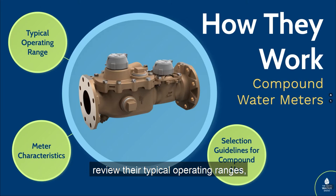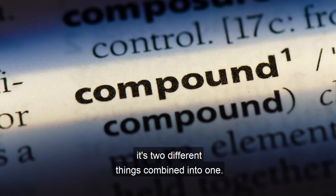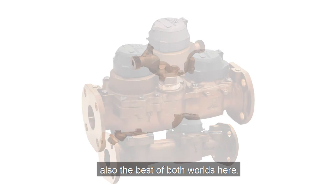To start off, think about what a compound meter is. It's what the word says — it's a compound. It's two different things combined into one. You actually have a meter that has a positive displacement nutating disc portion for the low flow action, and then you have a turbine meter also — the best of both worlds. Let's watch a quick video here to see exactly how this particular meter works.